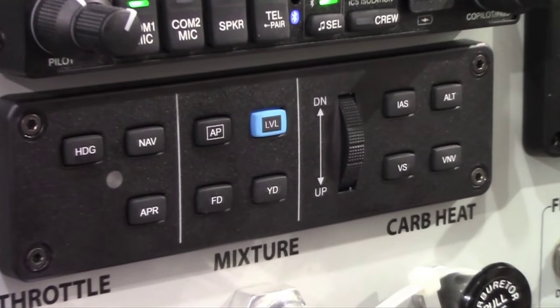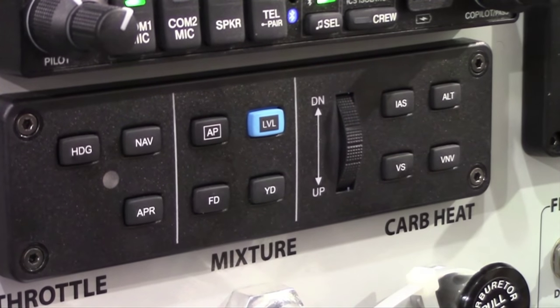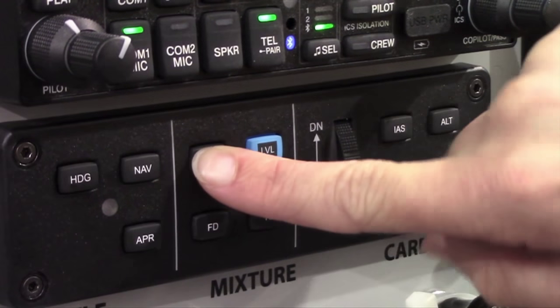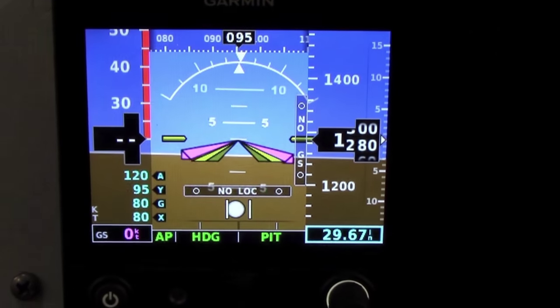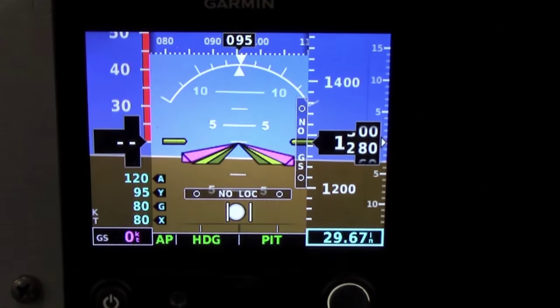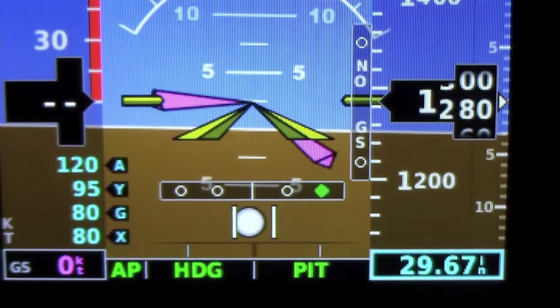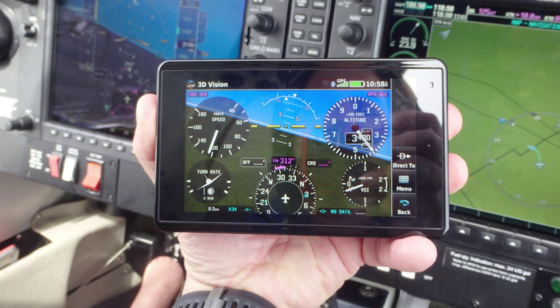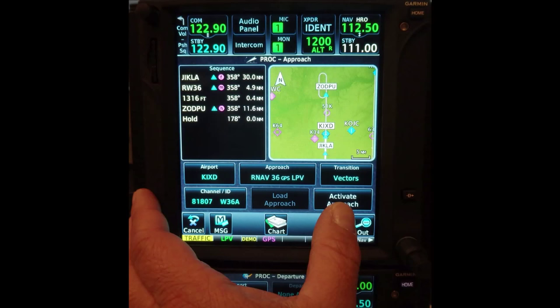Taking redundancy one step further, when the G5 is paired with the GMC 305 or 307 autopilot mode controllers and the GSA 28 autopilot servos, the autopilot status bar can display on the G5. In the unlikely event of a G3X display failure, you can still retain full autopilot control functionality on the G5 and the GMC 307 or GMC 305. When paired with a portable such as the AERA 660 and the Garmin autopilot, the G5 can couple laterally and vertically to an active flight plan and even fly a vertical descent profile. If paired with an IFR navigator such as the GTN 750, it can also fly coupled GPS approaches.